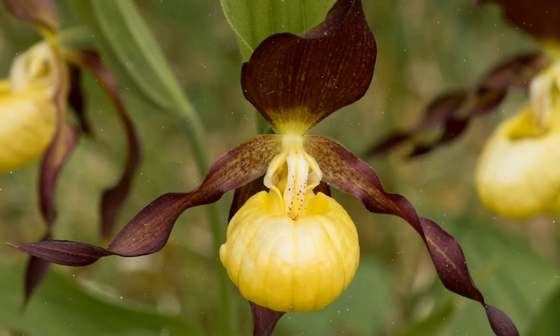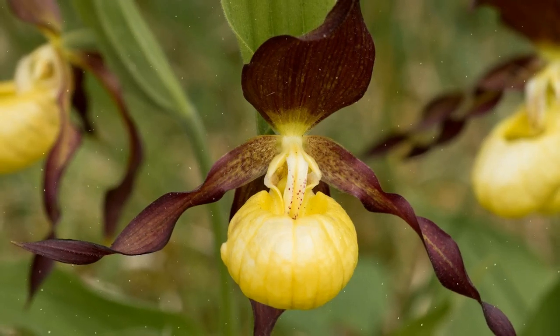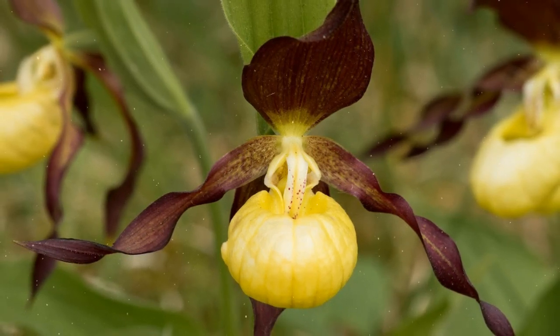How to Grow Lady's Slipper Orchids: a Comprehensive Guide. Lady's Slipper Orchids, scientifically known as Superpedium, are some of the most enchanting and unique orchids in the world.